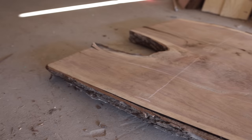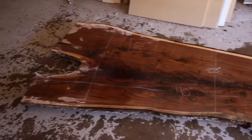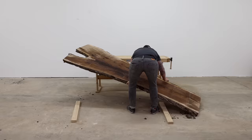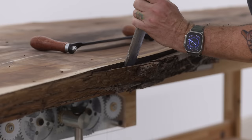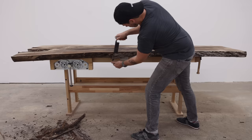Walnut isn't near as abundant around Texas and Oklahoma as it is up in say the Pacific Northwest, but every now and then you can find some really stunning pieces and this was definitely one of those. This slab is a crotch slab, meaning this is where the trunk first branched off into two. All that weight and compression on this section of the trunk creates this swirling figure, and I've never worked with a slab with such a long section of crotch figure.